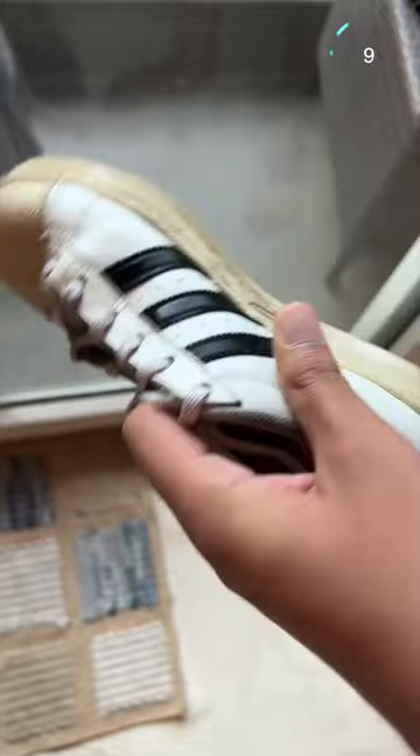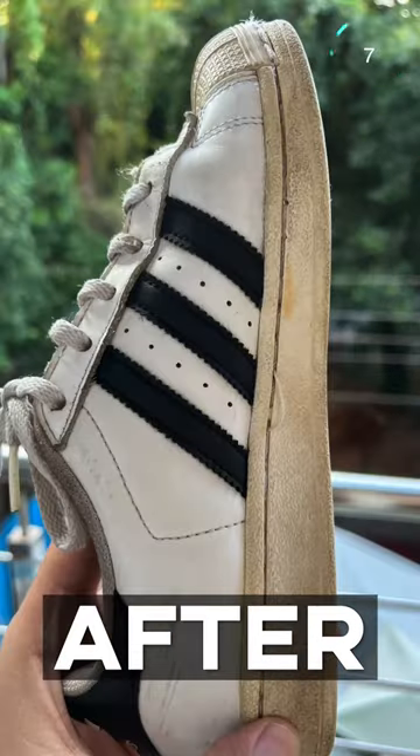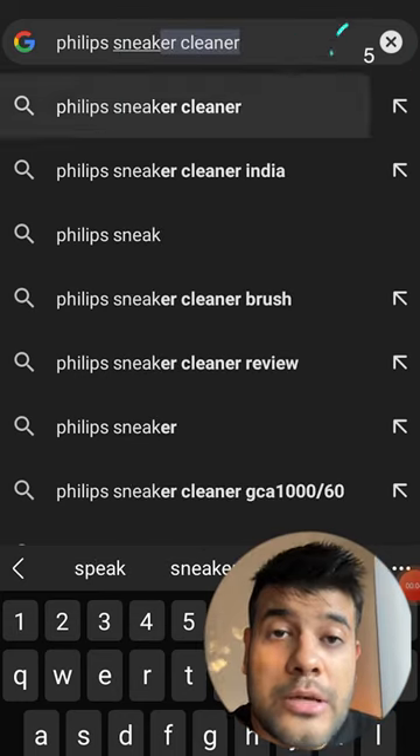Let's test it on some white sneakers so you can see how effective it is. As you can see, look at what it has cleaned in just 5 minutes! If you want to buy it, just search for Philips sneaker cleaner. Press that follow button so you won't miss cool gadgets, and share it!